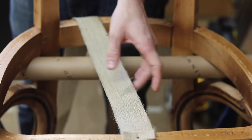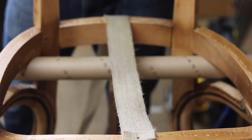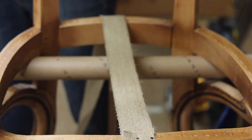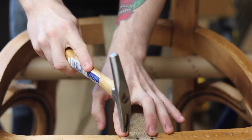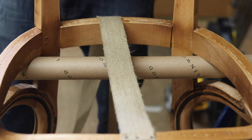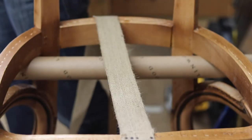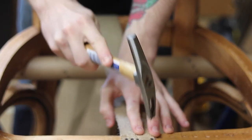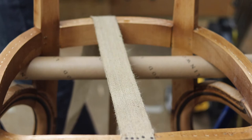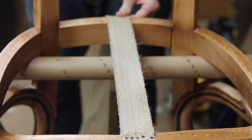So now we've got our webbing nice and straight in the middle of our rail. Our next tack goes right at the end. We're going to put it to one side now and leave a gap in the middle. The next one at the other end. So now we've got three tacks and we've got two spaces in the middle — I'm going to put one tack in each gap. Now we've got five tacks across the front. That's nice and straight. We've got our webbing ready at the front there.